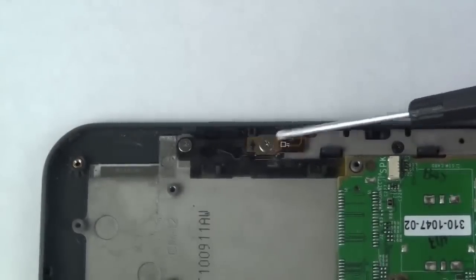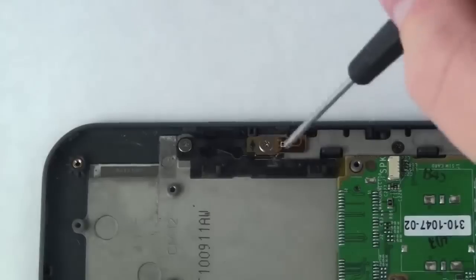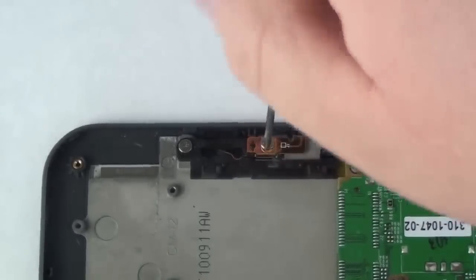To remove the grounding mechanism, first remove the two Phillips head screws and then the unit should lift out of place.